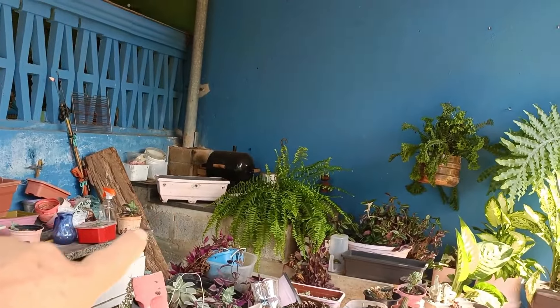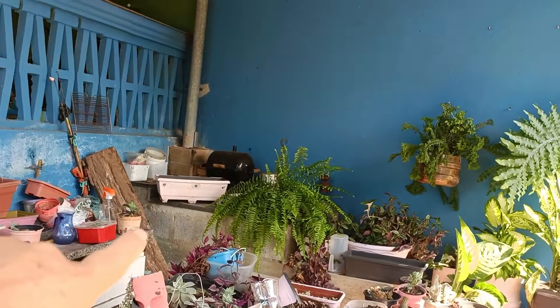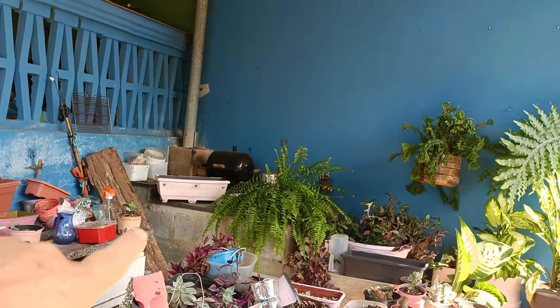Esse terceiro cantinho de sombra, eu podia encher essa parede aqui, mas eu tenho fogão a lenha ali, de vez em quando. Então não dá — quando for abrir o fogão a lenha, com as plantas lá no alto, já não vai dar certo. Então é isso, amigas. Eu vou estar aqui replantando a minha samambaia.